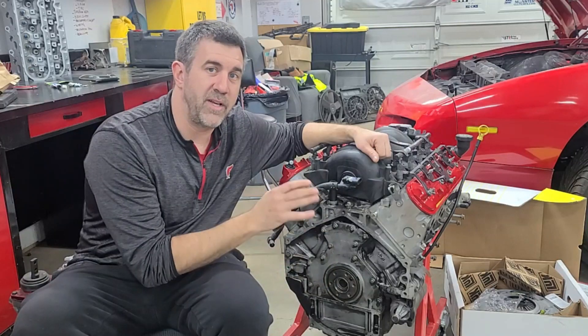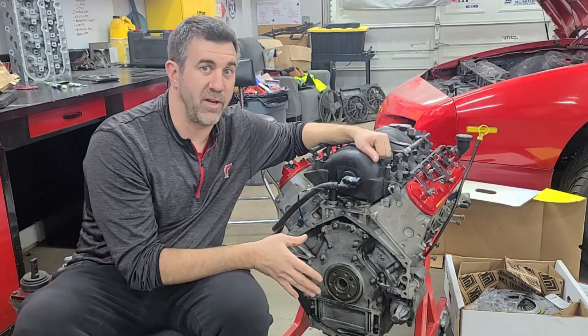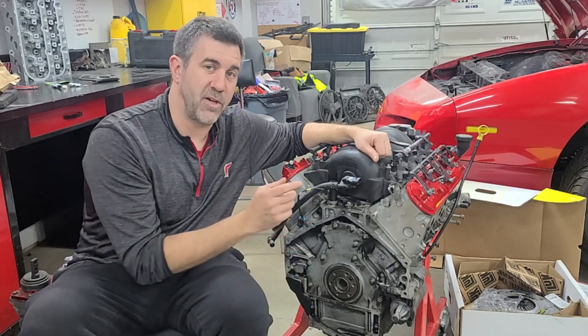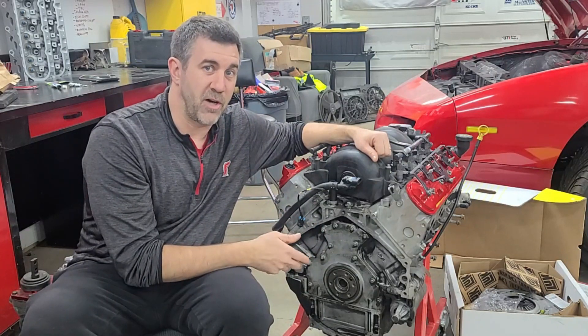Cap is in, and the LS1 is ready to get the pilot bushing in there and start getting that drivetrain bolted together. If you have this happen to you, you might freak out a little bit, but as long as you can get the old cap out, it is super easy to go ahead and get that new cap installed.